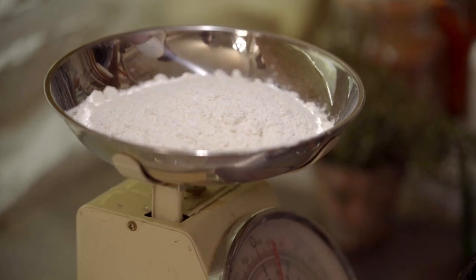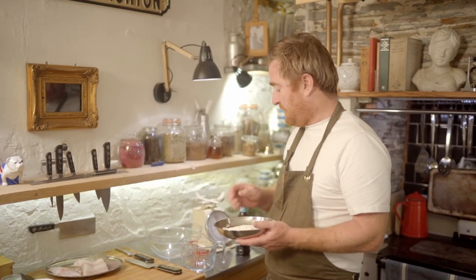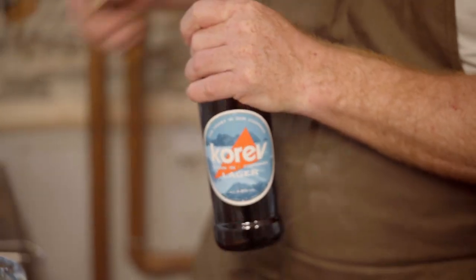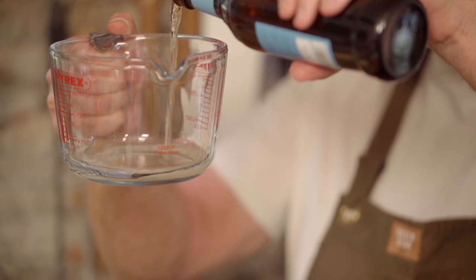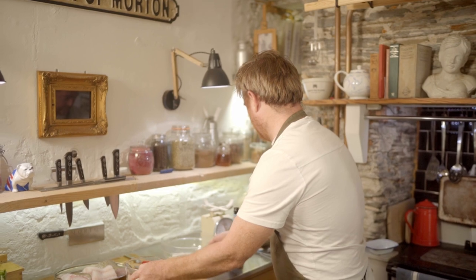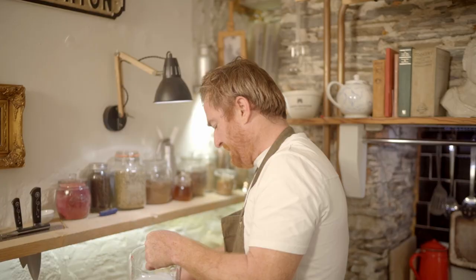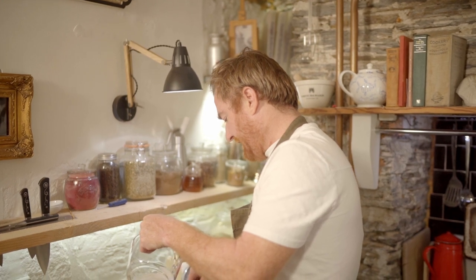First thing I'm going to do is make my batter mix. In here I've got some plain flour, some baking powder and some salt, so I'm just going to pop that into a big bowl. I've got some ice cold Cornish lager here and I'm going to do 275 mils of that. I'm just going to whisk that into the batter mix. You can just use water, but fish tacos and beer go so well together. Also, the added bubbles really help it, a bit like a tempura — it froths up and makes it lovely, light and crispy.